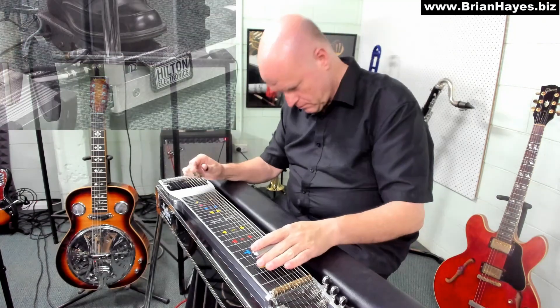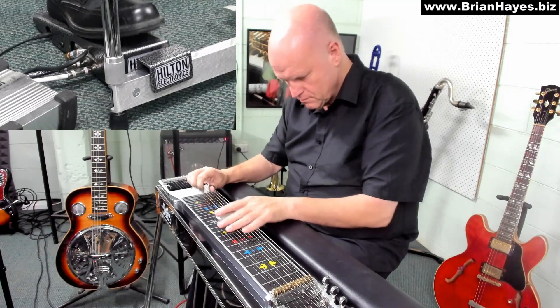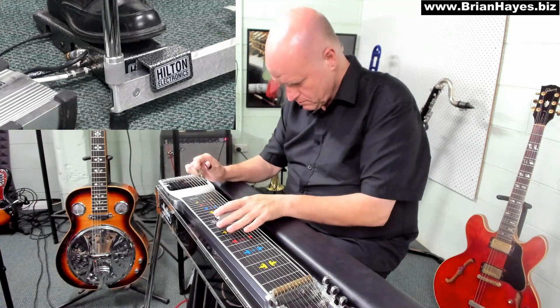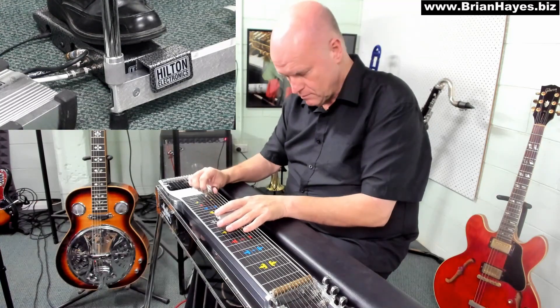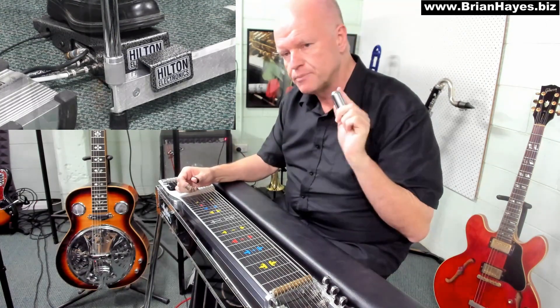Very occasionally we will pump the volume pedal. Very rarely though - that's a deliberate effect, like a volume swell.